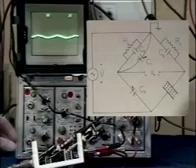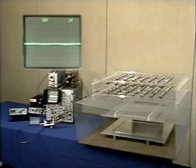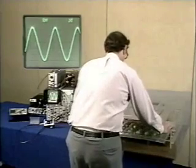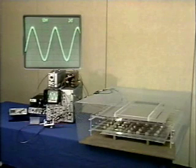We're ready to insert the artificial dielectric. As the array is inserted, the bridge becomes unbalanced, indicating that the capacitance has changed. We measure a voltage of 135 millivolts peak. What we predicted was a change of 133 millivolts peak. The agreement is perhaps better than we should expect.